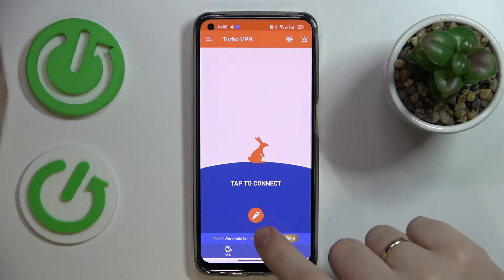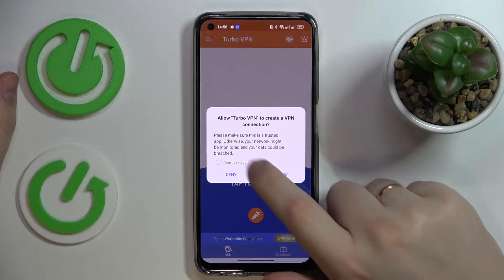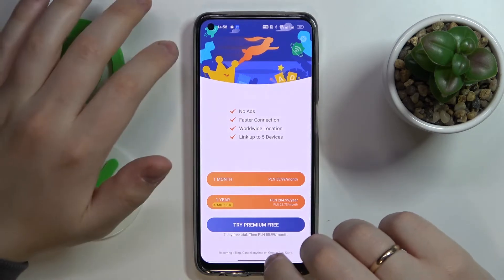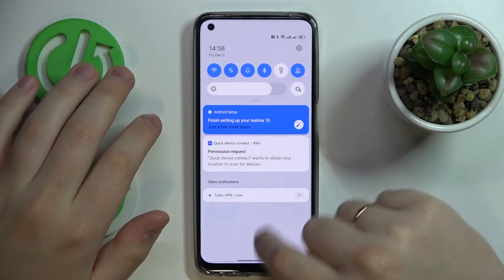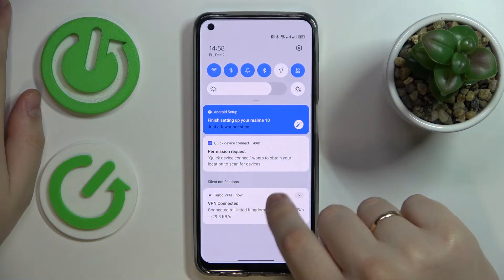In order for the VPN connection to get established, tap on this little caret icon over here, allow everything that it asks for, and as you can see by this little icon at the top, the VPN connection has been successfully established. It is also stated in the silent notifications section.